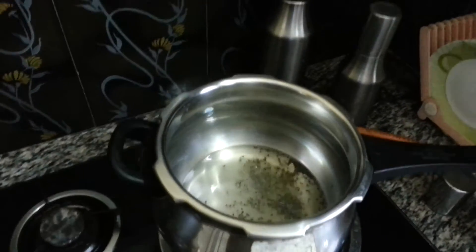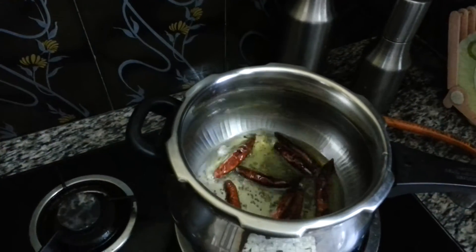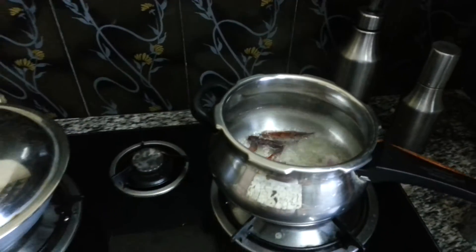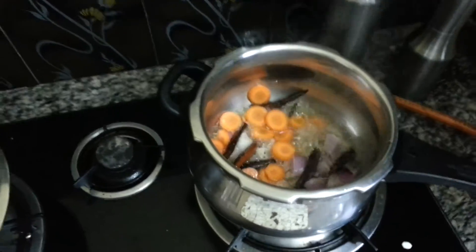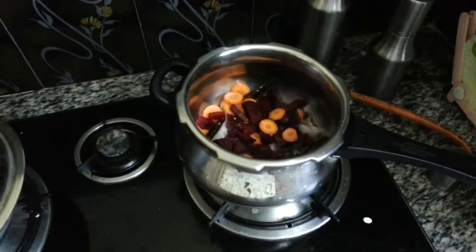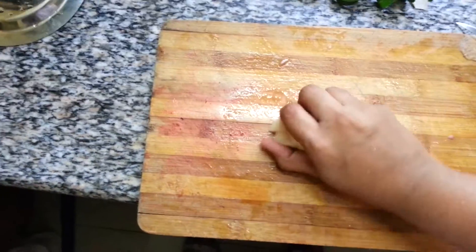It's popping up, so I'm going to add the red chilies right now. If you want, you can break them also. Then add all the vegetables. I have also added some onions — a medium or small size onion is enough for this.